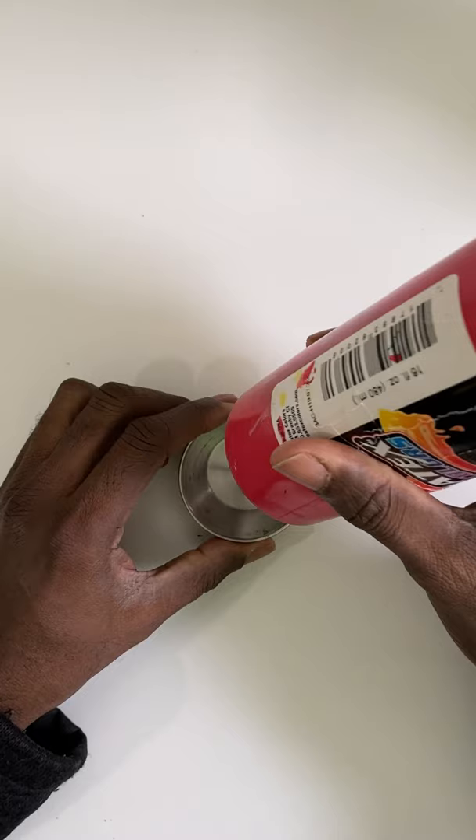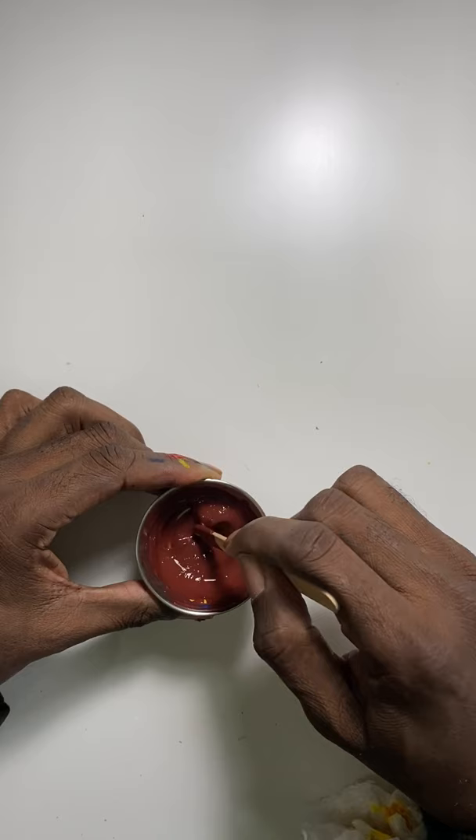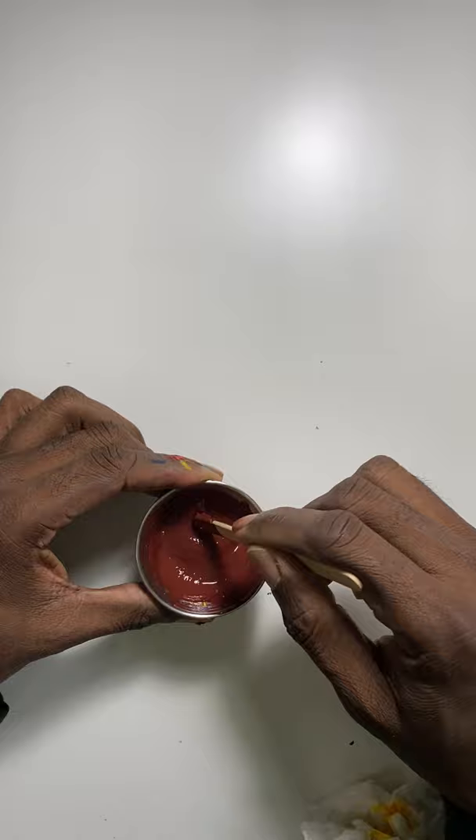How to mix brown for anime glass painting skin tones and shadows. First, you need red, yellow, and blue. To get brown, you have to mix these three colors in equal amounts.